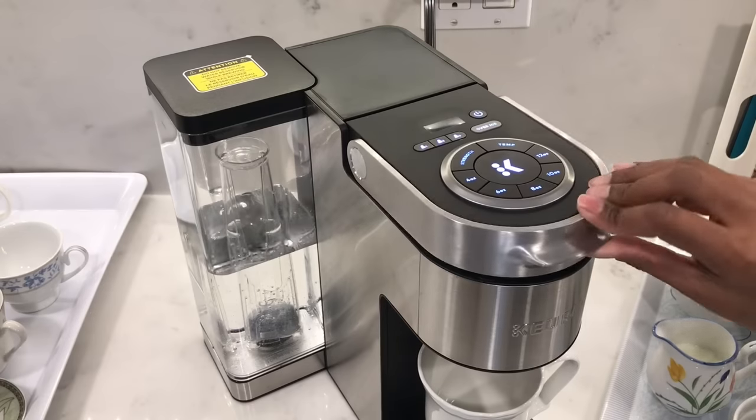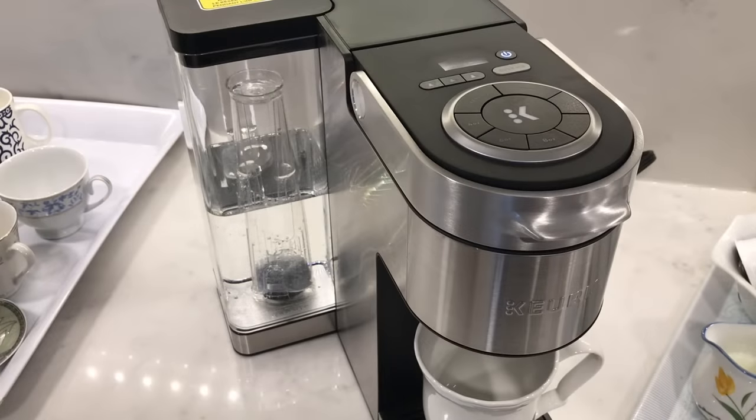Lower the lever, select your cup size, and press the center brewing K button.